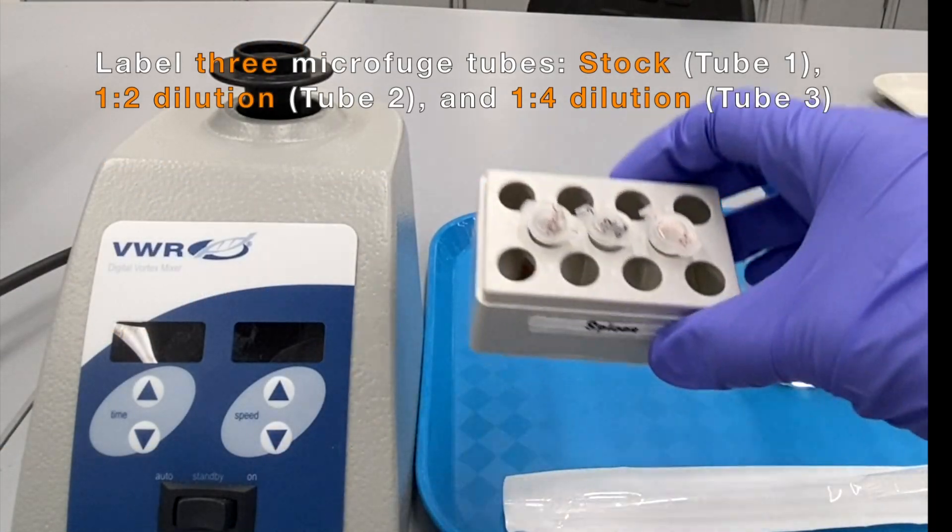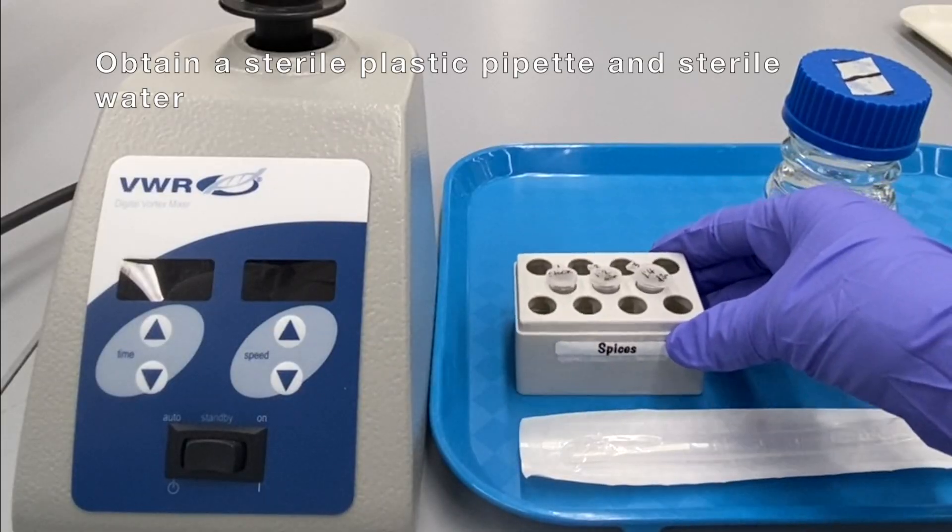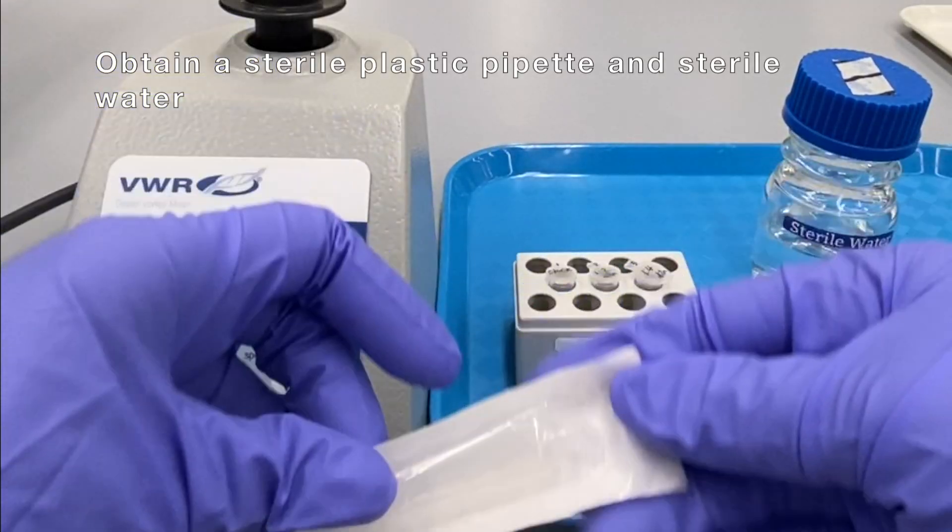Label three microfuge tubes: stock, 1-2 dilution, and 1-4 dilution. Obtain a sterile plastic pipette and sterile water.